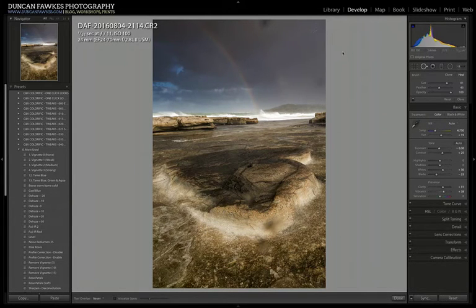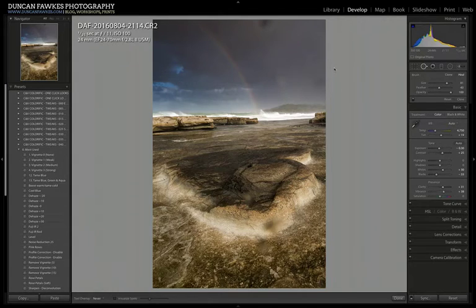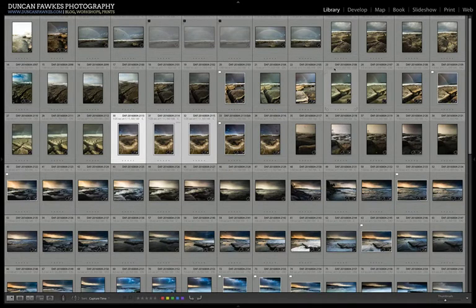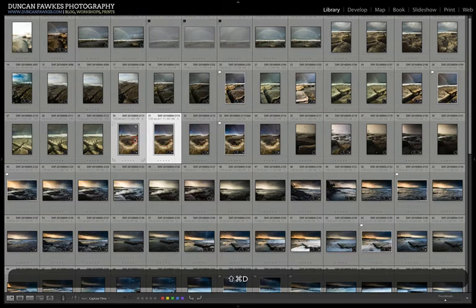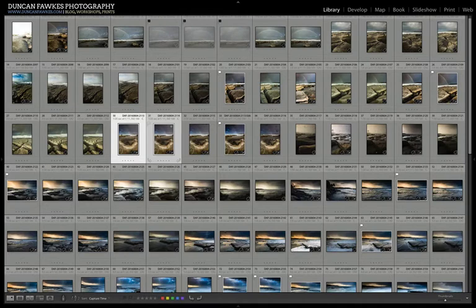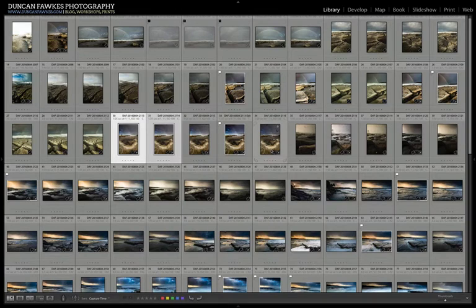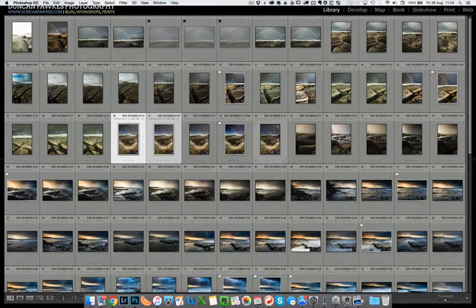The reason I want to do that is I want the two frames to be processed identically and look pretty much the same before making any further changes in Photoshop. So what we're going to do is take those two images into Photoshop. To do that, select the two images, go to Edit > Open as Layers in Photoshop. That's going to pop up Photoshop with these two images in the same file, one on top of the other in separate layers, and we're going to show the bits of each image that we want to keep in the final frame.